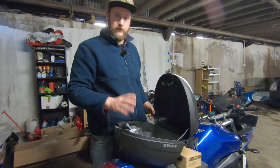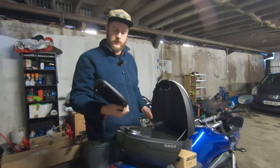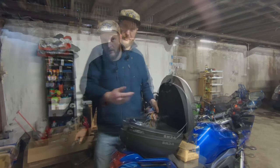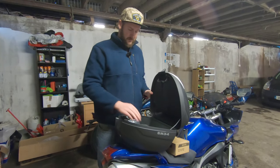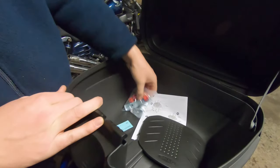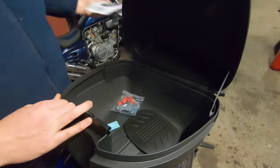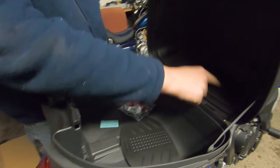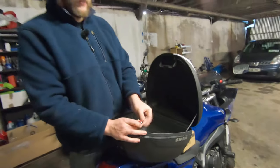When I bought this at Motorcycle Live, the person at the Shad stand was really, really helpful and patient, so props to them. I was there on Saturday and it arrived yesterday, so delivery was incredibly quick. Inside you get all your fitting bits and instructions. You also get your keys — it is a lockable and apparently waterproof case.